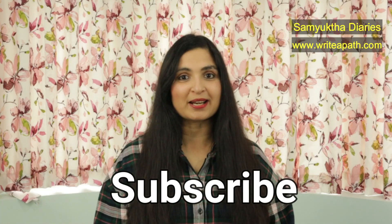First, I am going to show you how you can make an easy detox spray at home, and then I am going to show you how you can remove your dark underarms. Before we see the remedies, make sure you subscribe to my channel. You can also check out my website which is writerpath.com. I usually post a lot of natural remedies there as well.